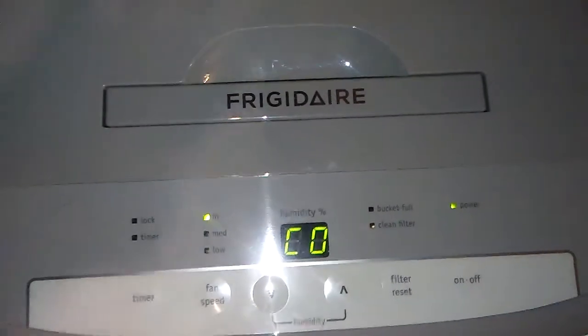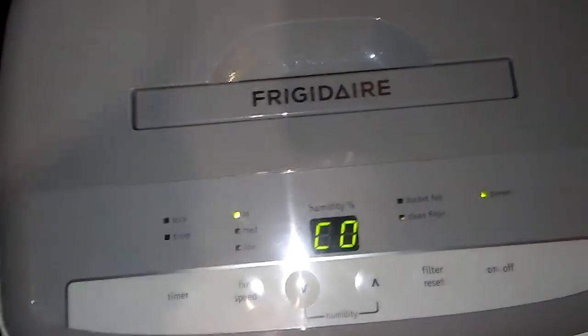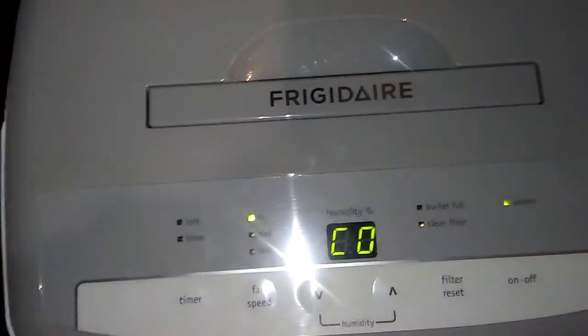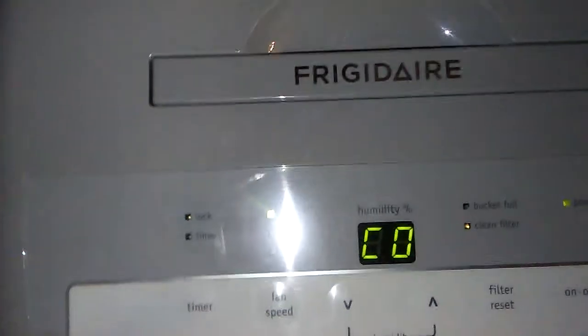After about eight hours I get around five to ten gallons of water, depending on the day. There's definitely a lot of moisture in this house. Let me show you how to work the drawer.